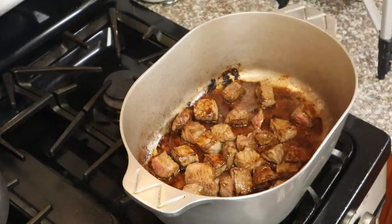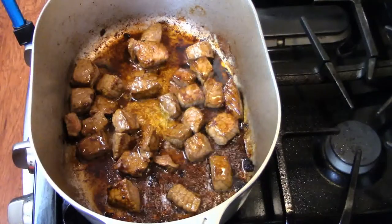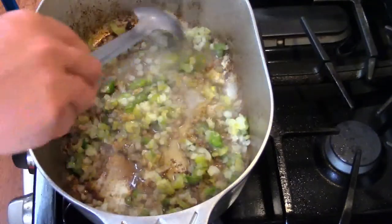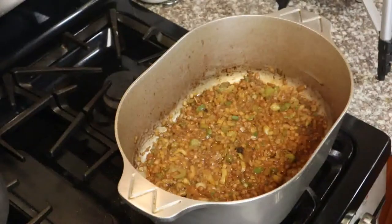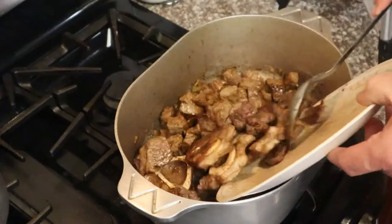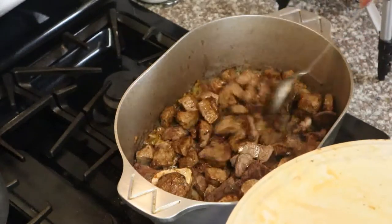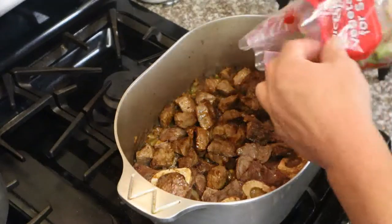I'm gonna brown this down — I want to get a good fond on the bottom of that pot to give that flavor to the soup. Once it's done, remove the meat. We're adding a trinity: celery, bell peppers, and onions. I'm gonna sweat this down, break that stuff off the bottom, and add the meat back. I cut that meat up too using kitchen shears — it makes it so easy to do.